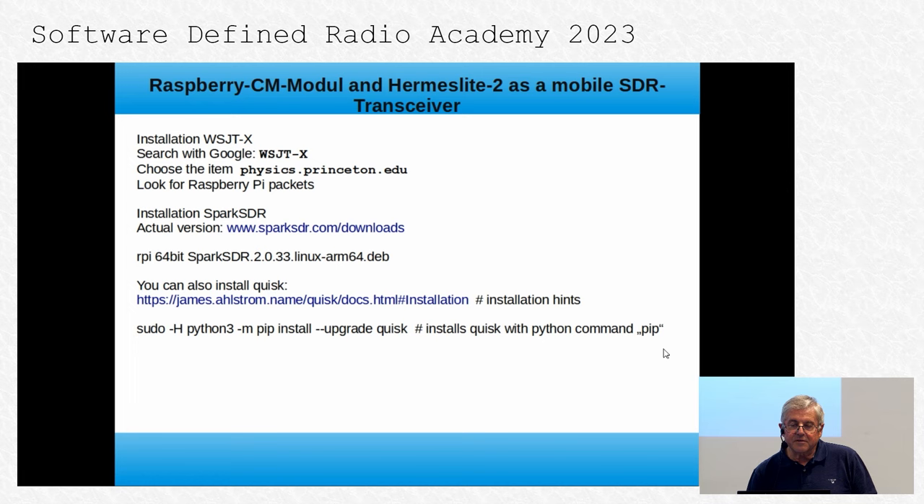Then you can install the programs you need. Installation of WSJT-X is described in the documentation — look for Raspberry Pi packages. For SparkSDR installation, download the current version: RPI 64-bit Linux ARM 64-bit Debian. You can also install Quisk from James Ostrom — find the installation instructions and install it with the normal Python pip command.